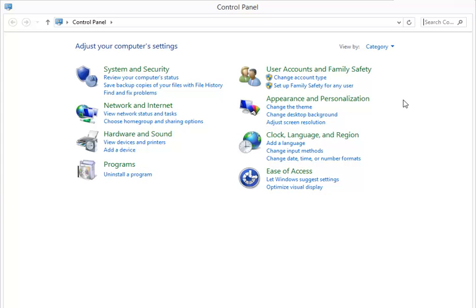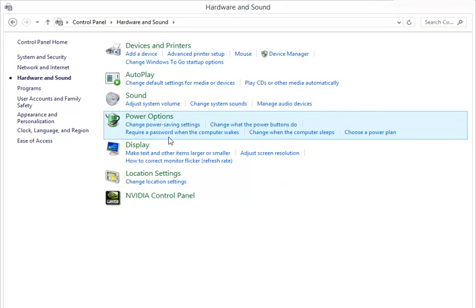This action opens the Control Panel window, which is used to adjust settings of your computer. This window contains various options to control different functions of the computer. Select the Hardware and Sound thumbnail, then click on Devices and Printers.